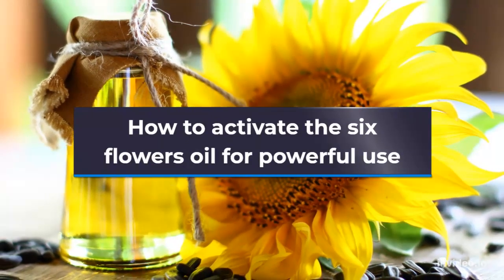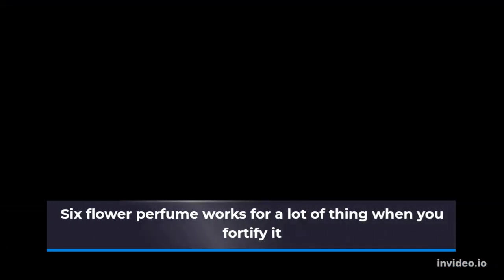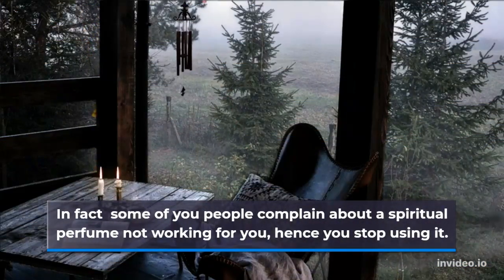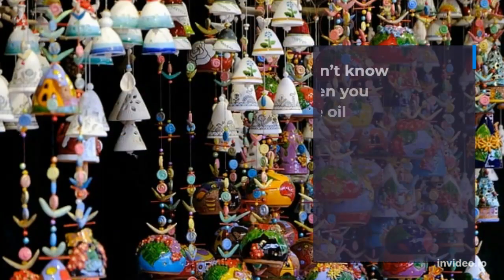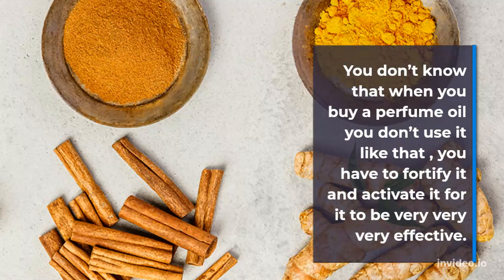How to activate the Six Flowers Oil for powerful use. Six Flower Perfume works for a lot of things when you fortify it. In fact, some of you complain about a spiritual perfume not working for you, hence you stop using it. You don't know that when you buy a perfume oil you don't use it like that — you have to fortify it and activate it for it to be very effective.